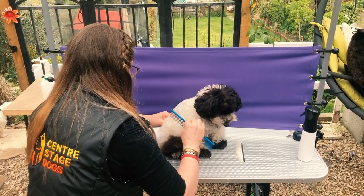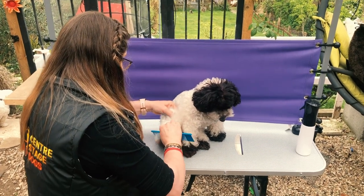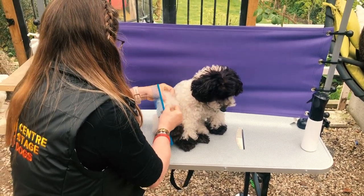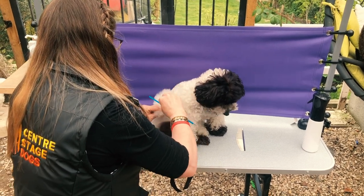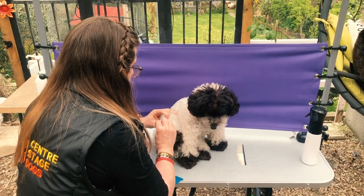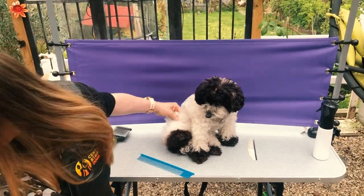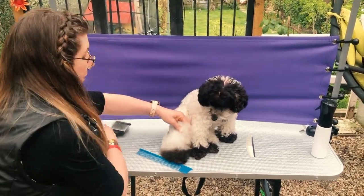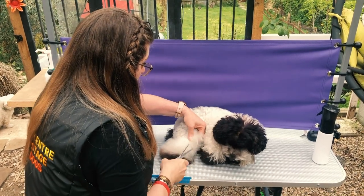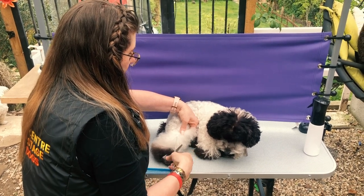Now if you find a knot — like she has a mat in here — this one probably would brush out, but I'm going to show you the technique we use to cut mats out if necessary. First of all, separate that knot from all the surrounding good fur. Then pinch the dog's skin so that my fingertips are proud of where her skin is — so if I cut anything, I'm going to be cutting me and not my dog. I'm then going to take a pair of thinning scissors. Thinning scissors have got teeth on one side and blades on the other. And I'm going to cut at the bottom of the knot, in the middle of the knot, and at the top of the knot — so I'm cutting it into thirds.